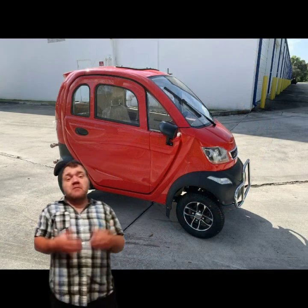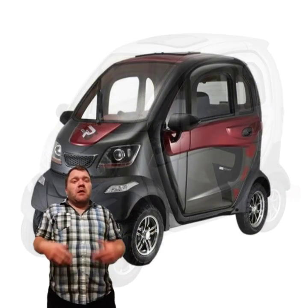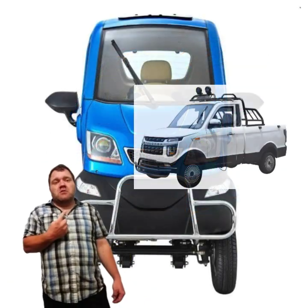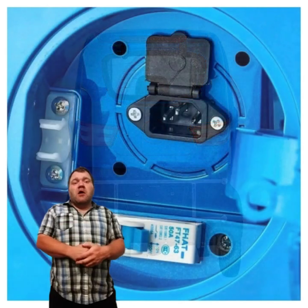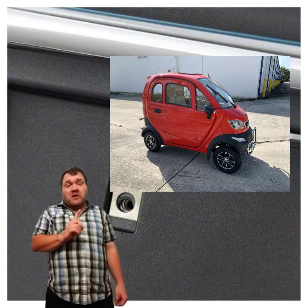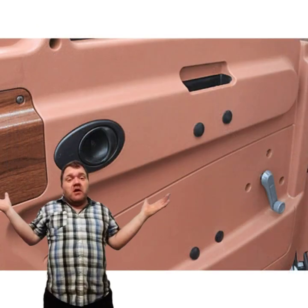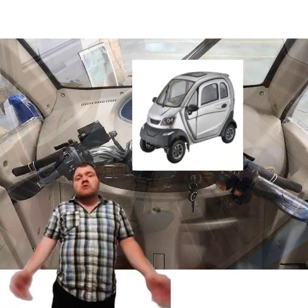Welcome to Boomhauer69 Shannon. Today Boomhauer is going to talk about this vehicle right here. You've probably done a lot of searching — electric bicycles, e-bikes, scooters, and little electric vehicles. This little truck is a really popular vehicle, and a lot of people like to do videos about these little electric vehicles from China. You've probably seen videos about this little electric vehicle and wondered: what is that?